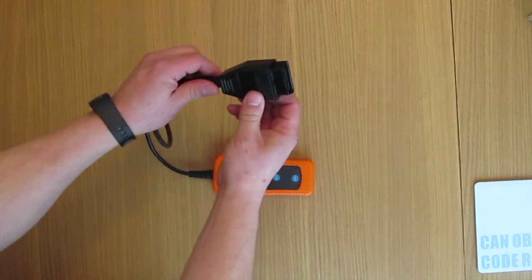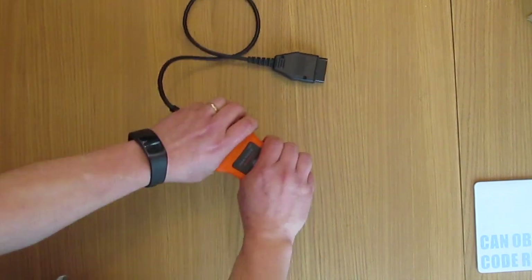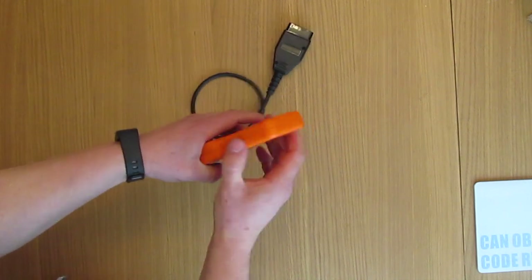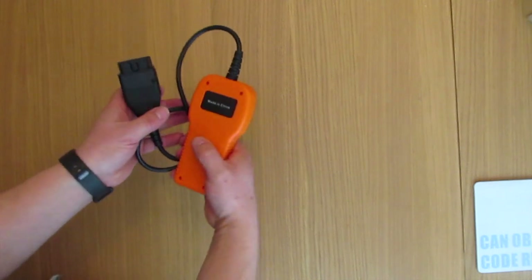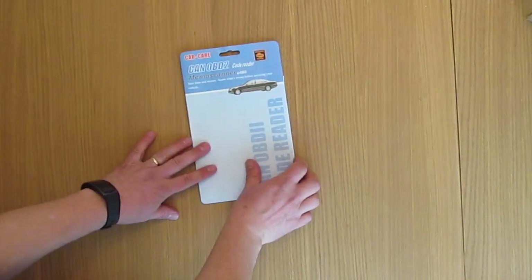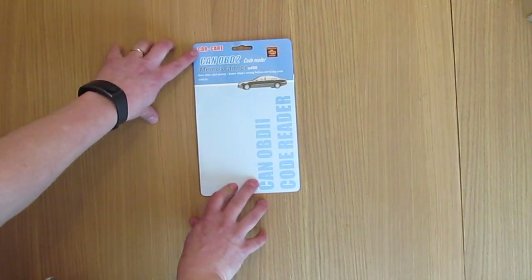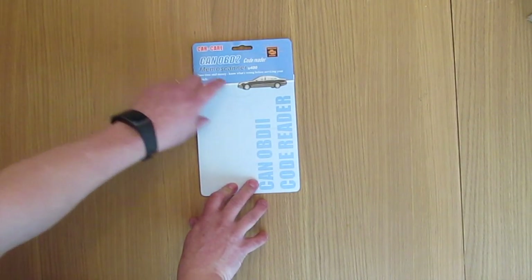The cable feels quite sturdy. I'm always concerned about build quality on cheap items, and flexing and pulling the plastic it seems okay. It does rattle a little — I think that's a battery inside. Setting that aside, back to the little booklet — it's the Car Care CAN OBD2 code reader.